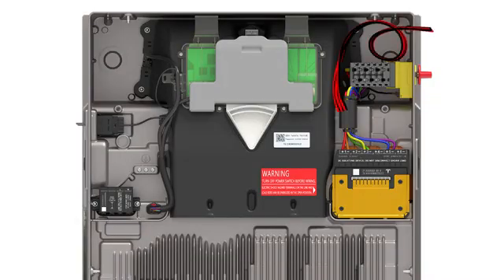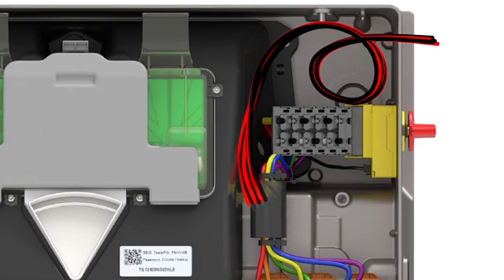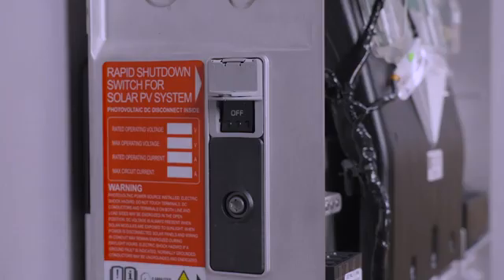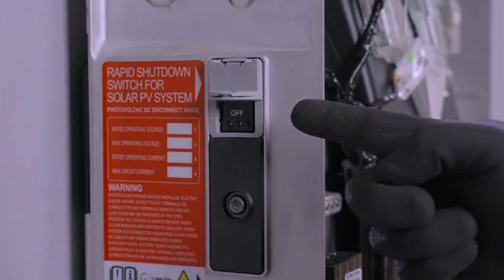For solar DC conductors, bring enough wire into the enclosure to reach the DC terminals, again providing a service loop. Strip the end of each wire and crimp on a fork connector. Properly made crimps are required for all PV wiring. Watch the video on crimping forked terminals for a closer look at this procedure. Before terminating any DC conductors, ensure that the enable switch for Powerwall 3 is turned off.